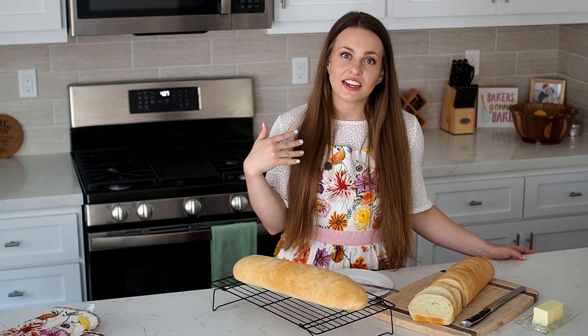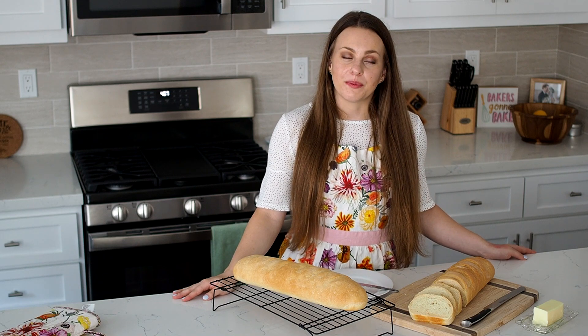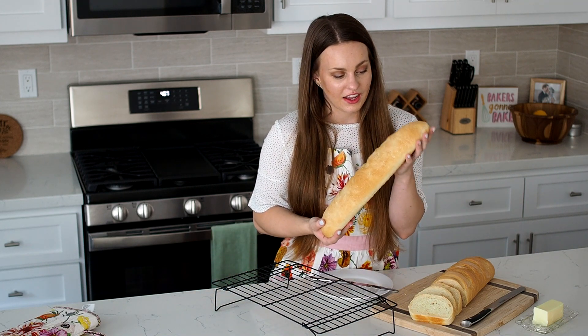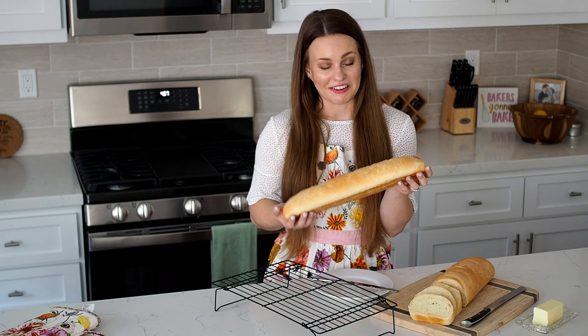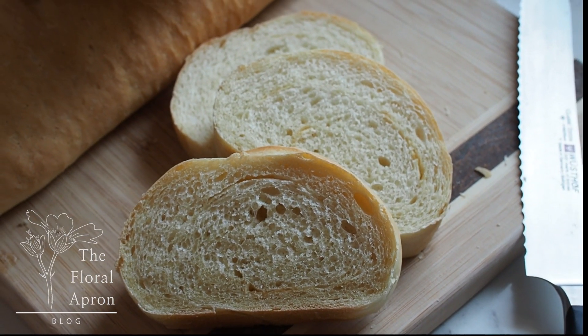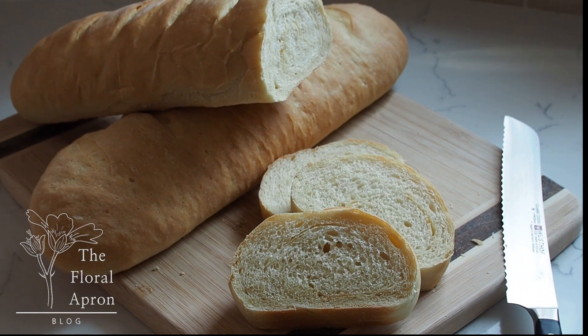Hey kitchen people, my name is Elizabeth. I'm the owner and creator of the Floral Apron blog. Today I'm here to show you how to make garlic French bread. This loaf is still hot from the oven. It smells absolutely incredible and I cannot wait for you to make it at home. So let's get started. This is a great beginner bread recipe with easy cleanup. You can find the full recipe on my blog at floralapron.com.